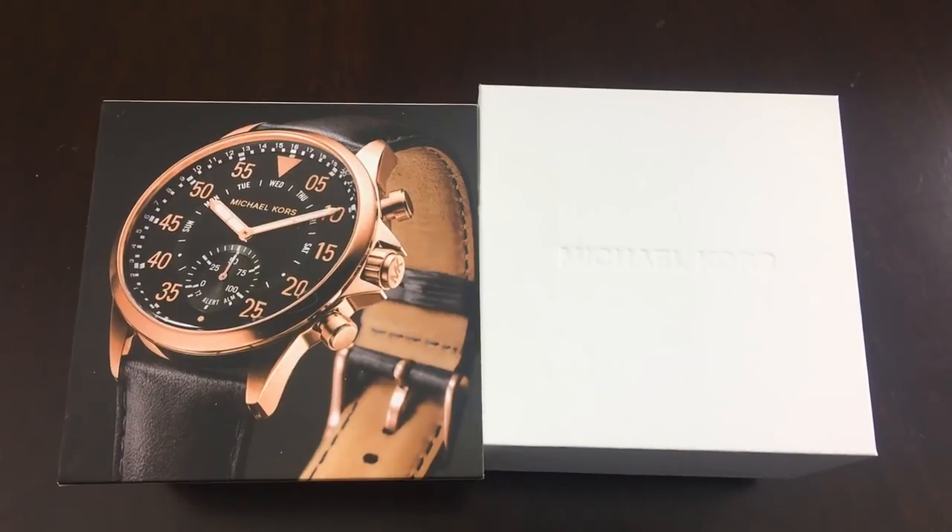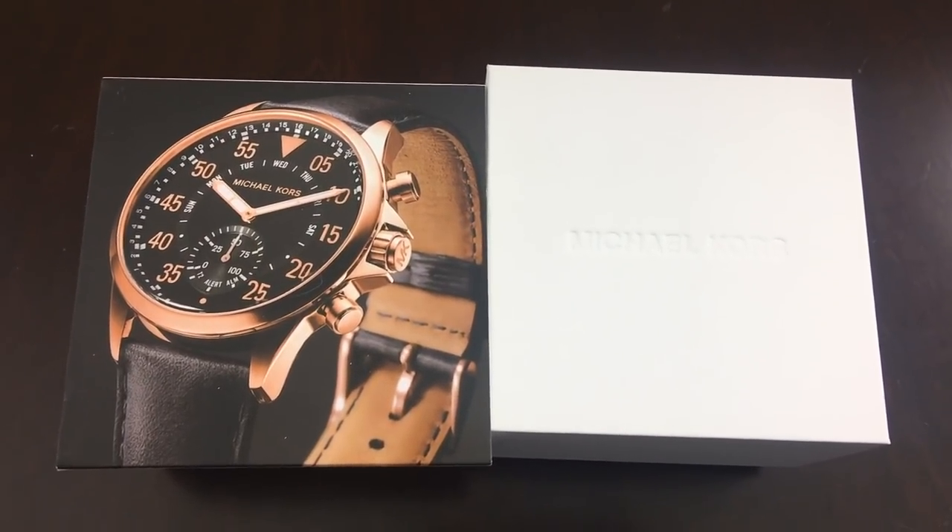Let's read some of the reviews. 'Always get nervous ordering but I was pleasantly surprised — exactly what I expected, beautiful color, very nice, takes great pictures.' Wow, great reviews on it! Yes, well let's go unbox it then.